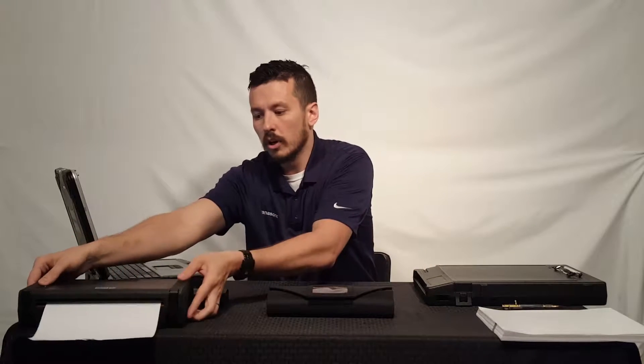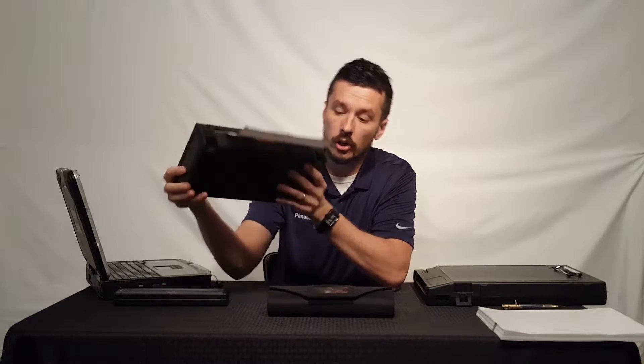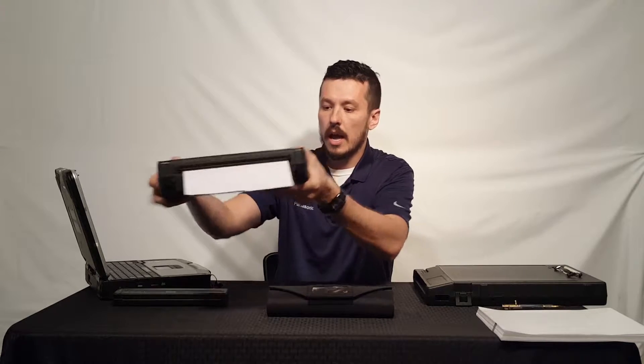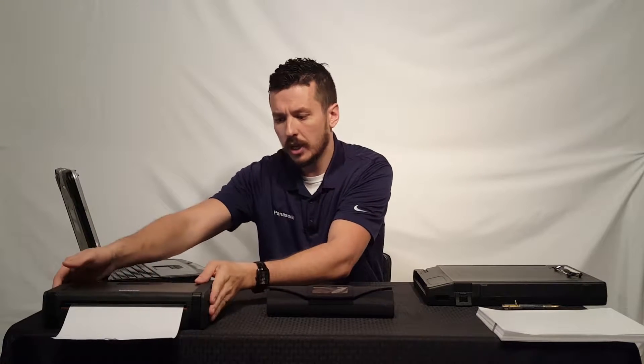This is Brother's Rugged Roll case. You can see a video that we've made about this going into it in detail, but this is a good option if you're looking to mount it in a vehicle. It has a mounting pattern on the bottom, it carries roll-up paper, the printer stores safely in that nice container, and you can run cables such as USB or power right through the side.